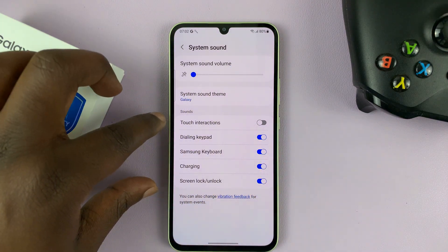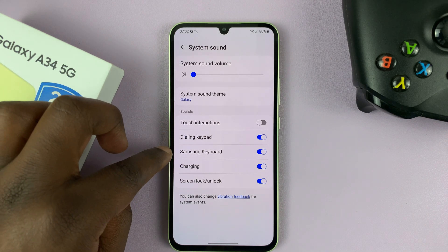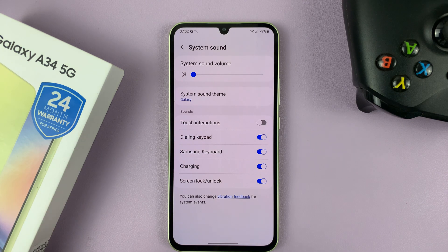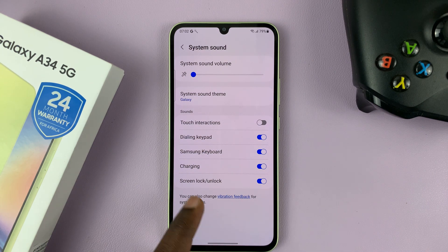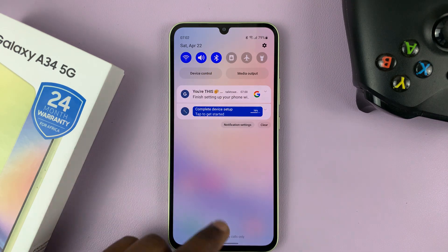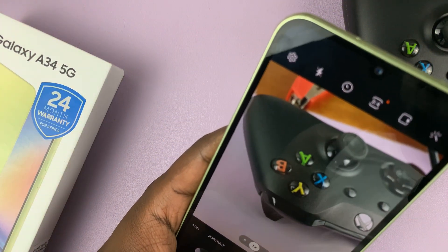Keep in mind that will also put the volume down for touch interactions, the dialing keypad, the Samsung keyboard, the charging sound, and the screen lock and unlock sound — so it affects all system sounds. But you can have your phone with ringtones on and still take photos without the camera shutter sound.